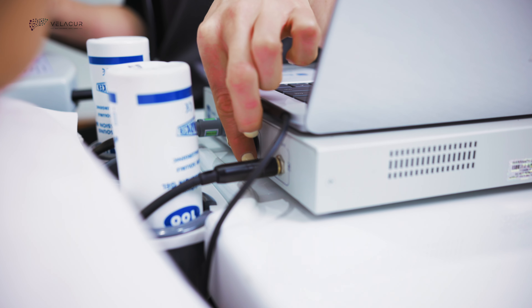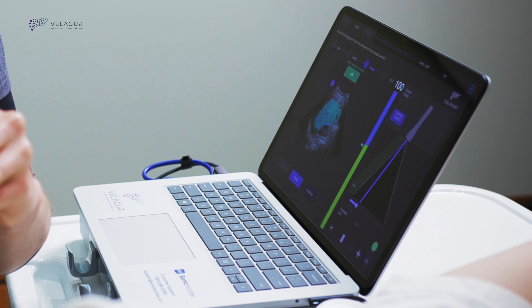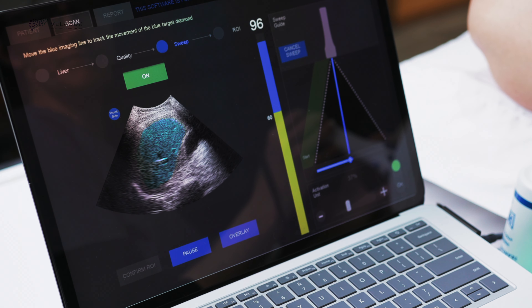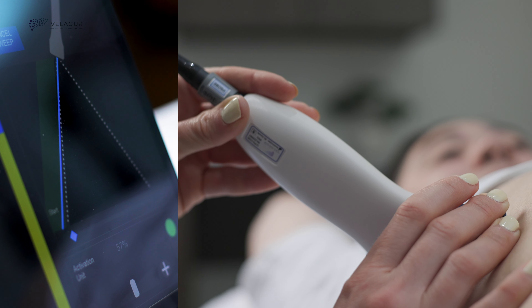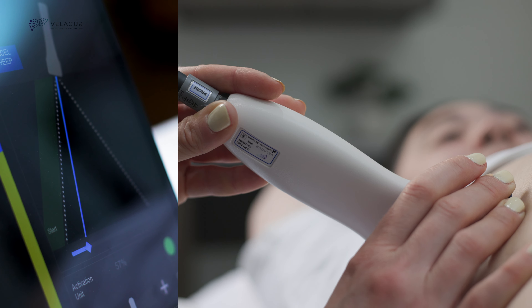Depending on the body type of the patient, the amplitude or strength of the waves can easily be adjusted by simply turning the dial up or down. The scanner is able to confirm there are good quality waves traveling through the liver with the AI-powered wave quality detector feature. This is indicated by both a vertical bar that shows the percentage of shear waves and a blue overlay that shows the location of the waves in the liver.